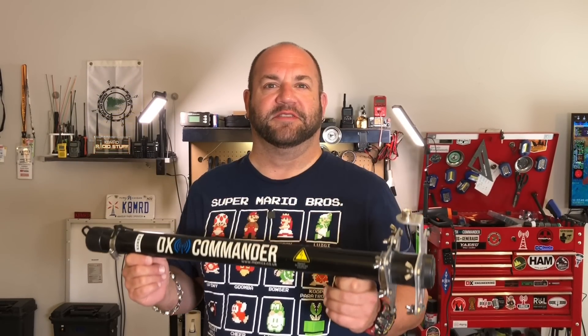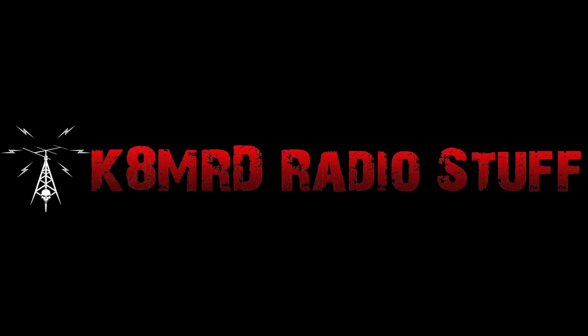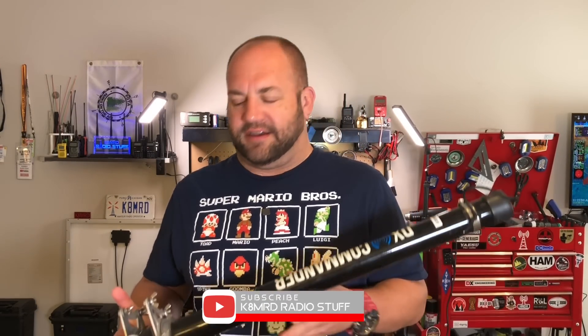This is my DX Commander Expedition antenna. There are many like it, but this is my own, and mine is different than yours. What's happening, guys? Thanks for tuning in. My name is Mike. You're watching KNMRD Radio Stuff.